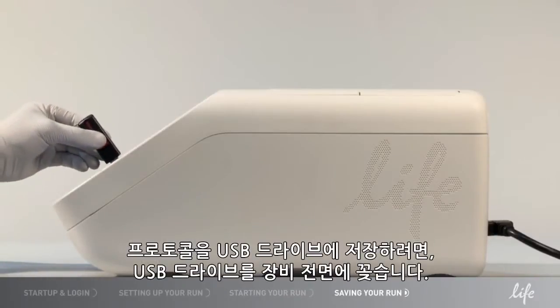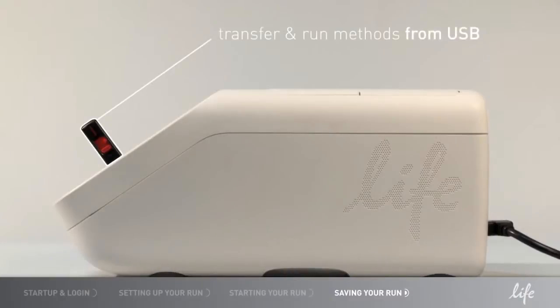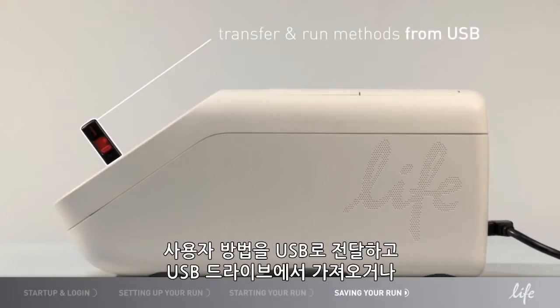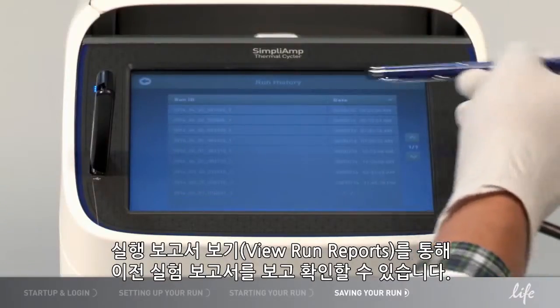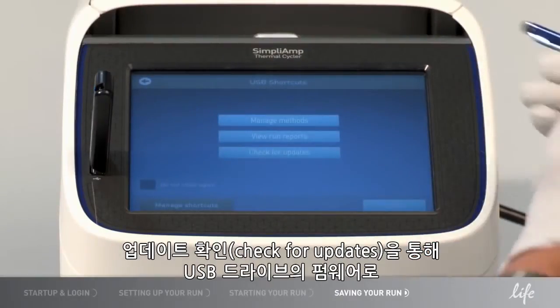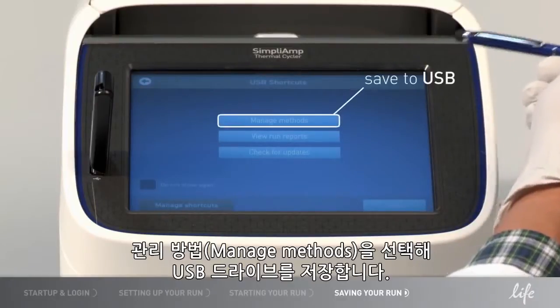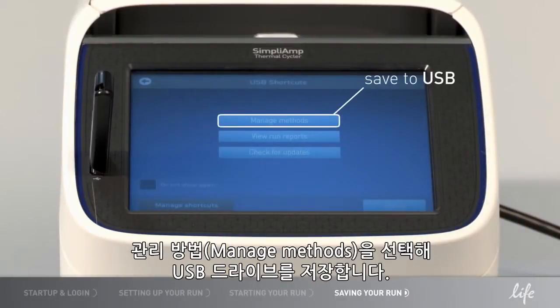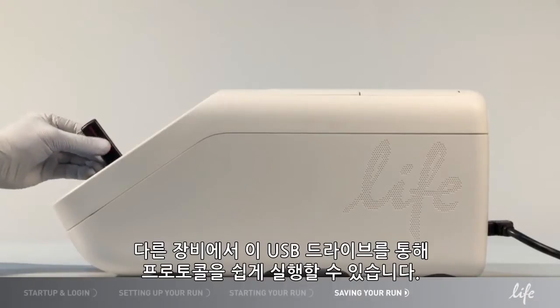If you would like to save the protocol to a USB drive, plug in the USB drive at the front of the instrument. You can transfer your methods to and from the USB drive, or run a method from the drive with Manage Methods. You can view and verify your previous experiment reports with View Run Reports. You can update instrument firmware with Check for Updates. Select Manage Method to save to the USB drive. It is easy to run the protocol with the USB drive on another instrument.